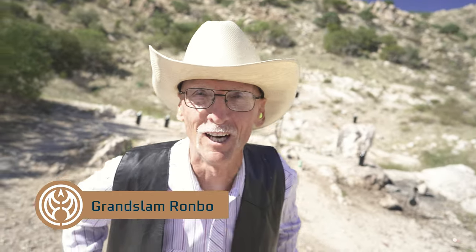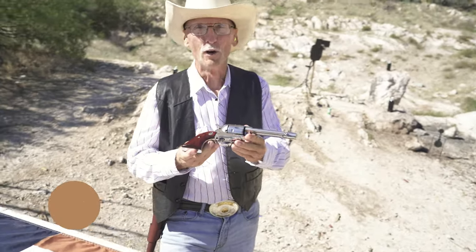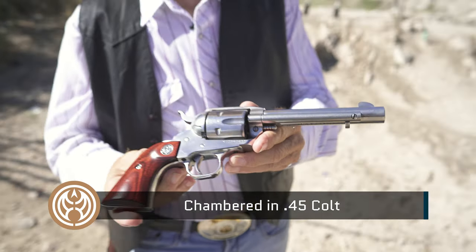Howdy, I'm Rombo! Welcome, pards, back to Arizona! At Area 51, those aliens have gone back to Jupiter, but I'm here. And look what I've got for you, pards and partners — the Ruger Vaquero Stainless Steel in .45 Colt. Yahoo!